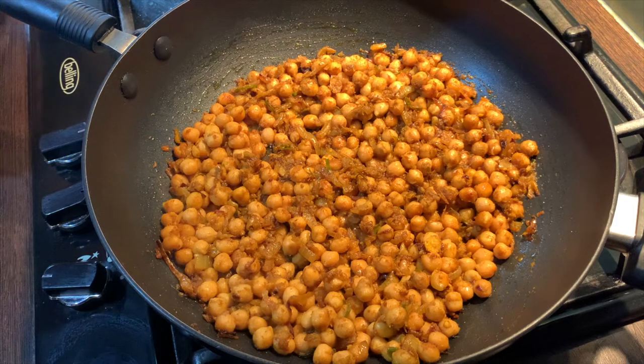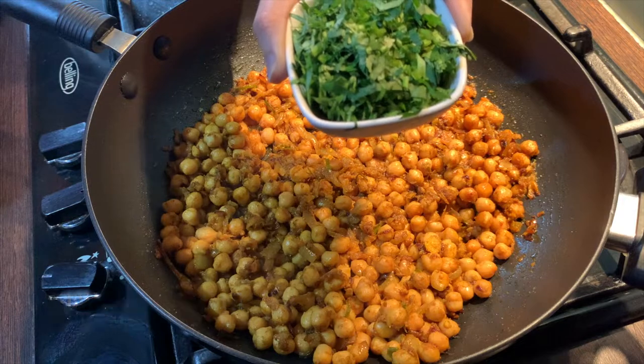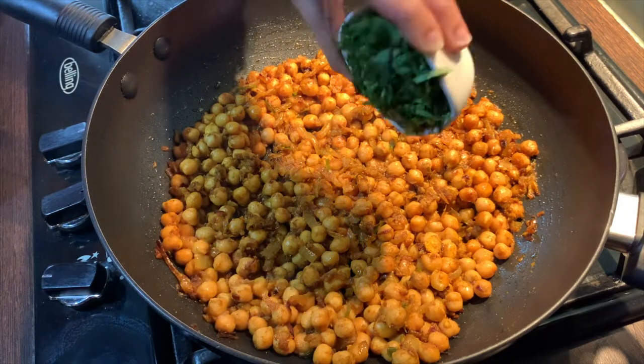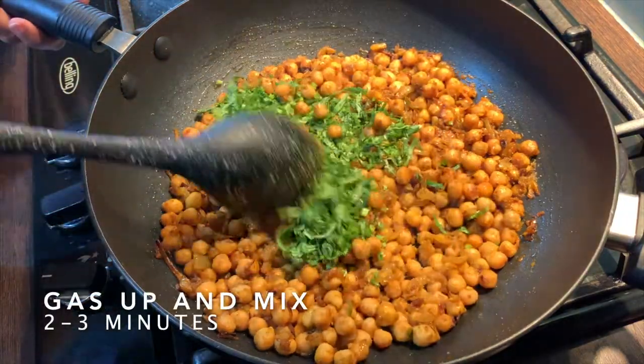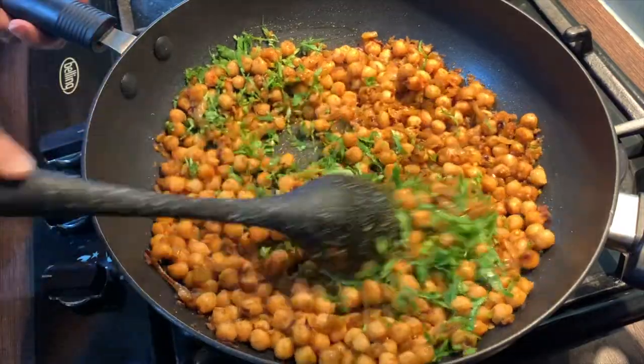After 12 to 15 minutes, adjust the salt if required and add in 3 to 4 tablespoons of fresh coriander. Put the gas up, give this a good mix. Cook this for a further 2 to 3 minutes and turn the gas off.